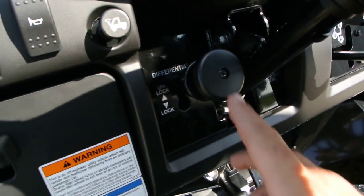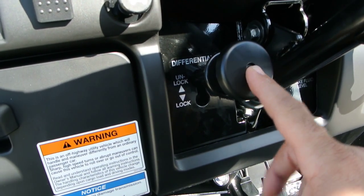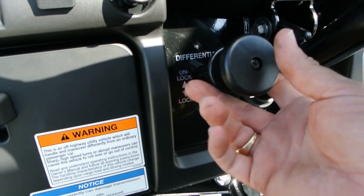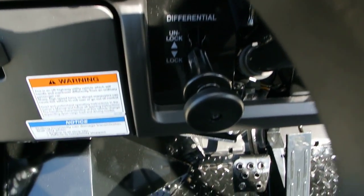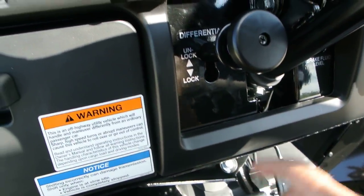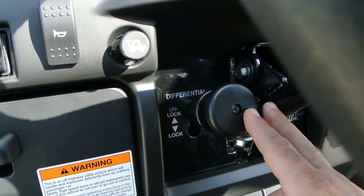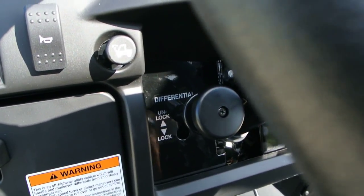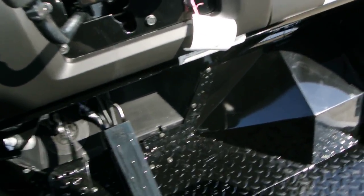The last lever to talk about is the differential lock and unlock, which controls the rear differential. With the rear differential unlocked, basically we've got one wheel driving in the back. If you lock it in, that engages the other rear wheel and you've got full power to both wheels with no slippage. The advantage to unlocking it is that on hard surfaces — like a road or parking lot — it'll be easier on the tires, and it won't tear up the grass in your yard. You can run it locked all the time without hurting the Mule, other than possibly wearing out the tires a little faster.